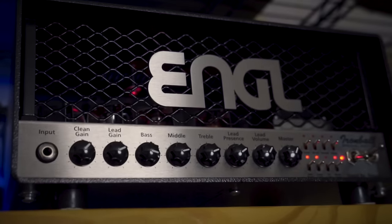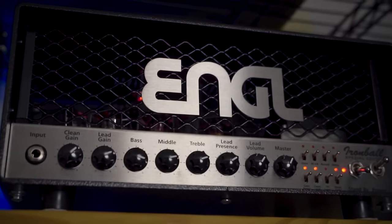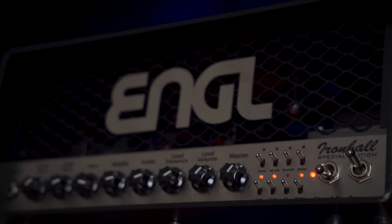Right next to it, it's little cousin, the Ironball SE. The other thing with Angle amps is the names are ridiculous — you got the Savage, the Ironball, the Fireball, the Powerball. So which one chugs the hardest? The answer is yes.